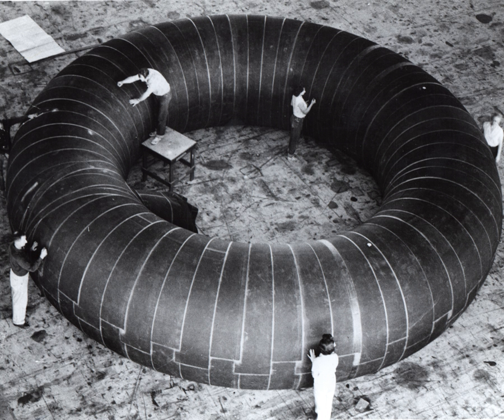An inflatable module called Transhab was proposed for the International Space Station, and later the private company Bigelow Aerospace revived the design for use in a number of potential civil and commercial applications.